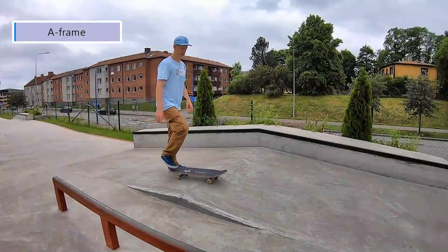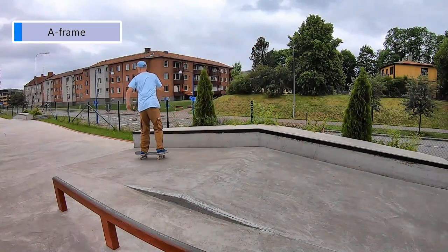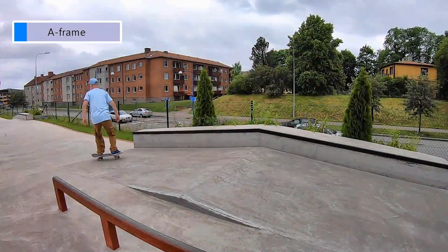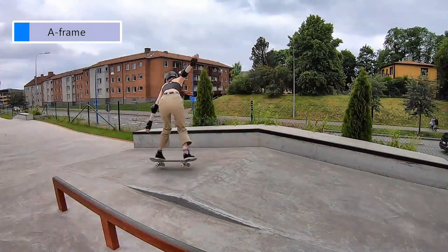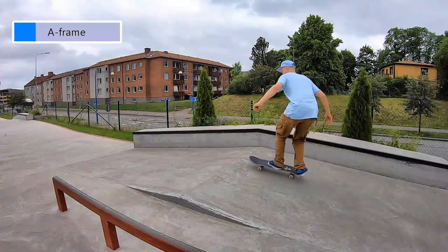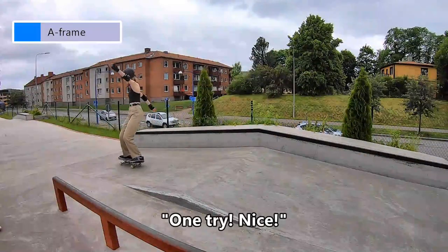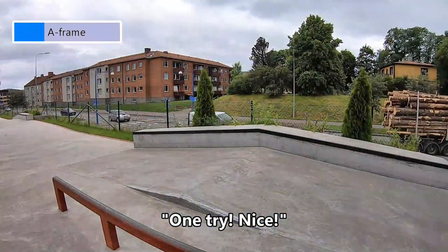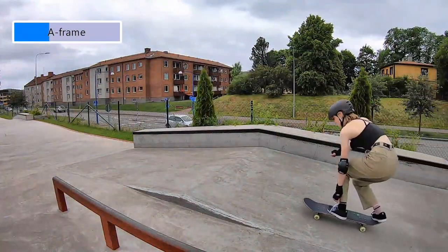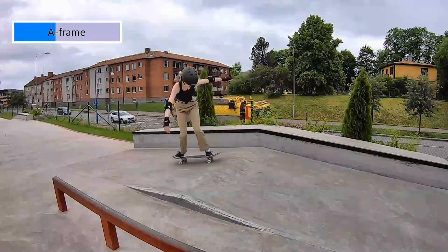Here it was time to get comfortable with the A-frame. Both me and Leija practice tricks up and down banks quite often, but it's quite rare for us to skate A-frames, and that is a different beast. The last summer it was a challenge for me to just do a regular ollie over an A-frame, but I have worked on my ollies and I feel slightly more comfortable now.